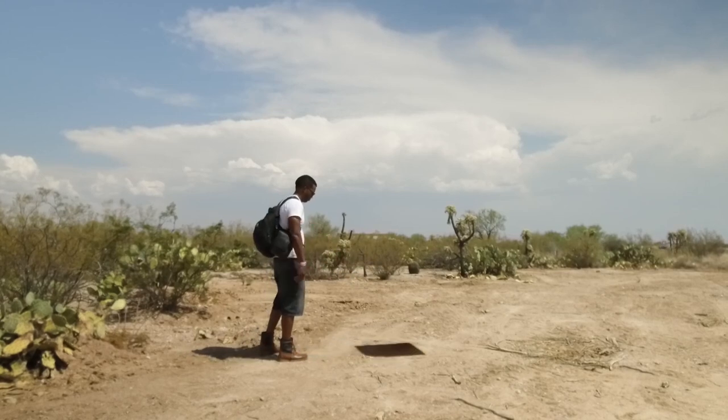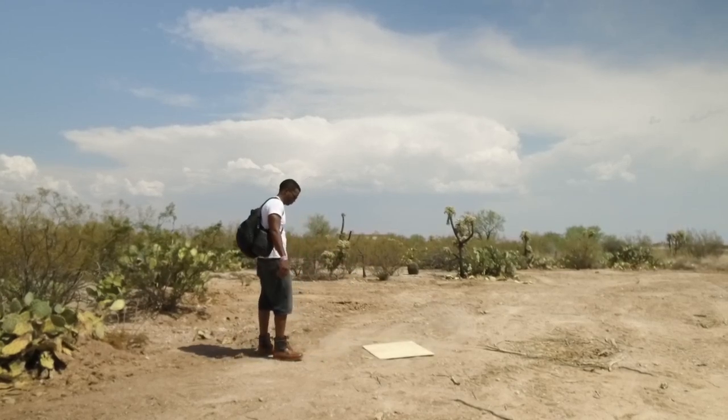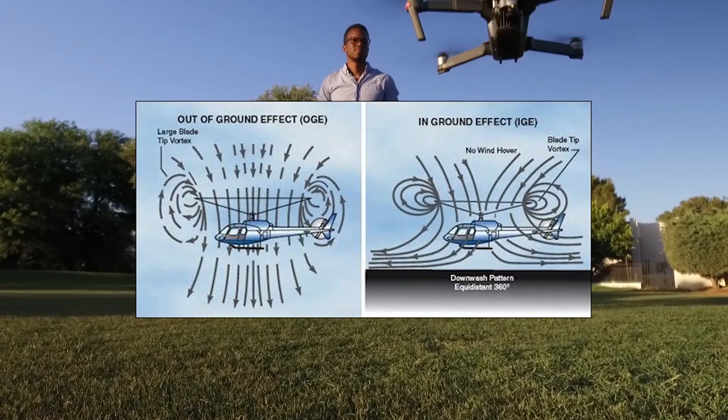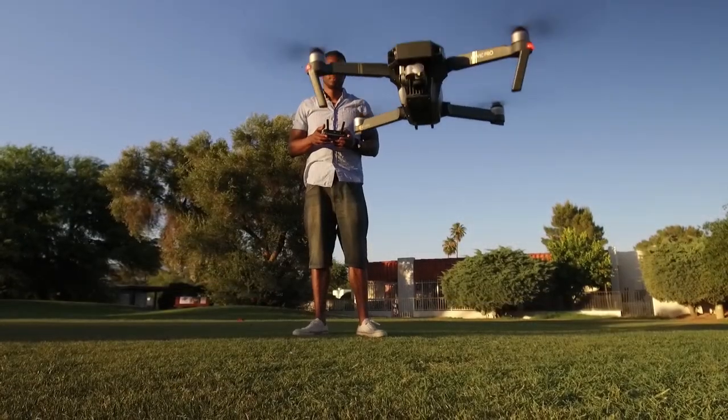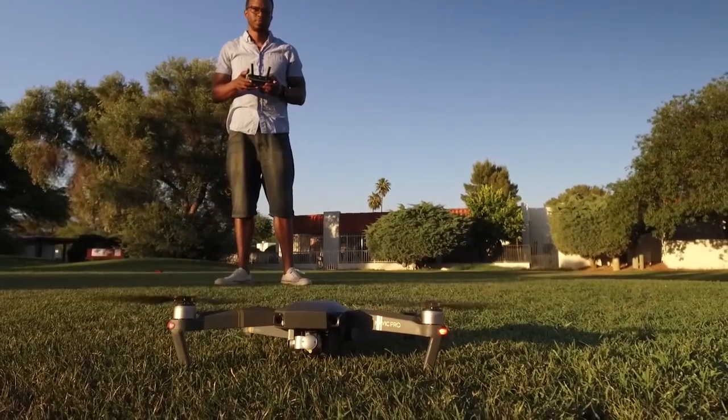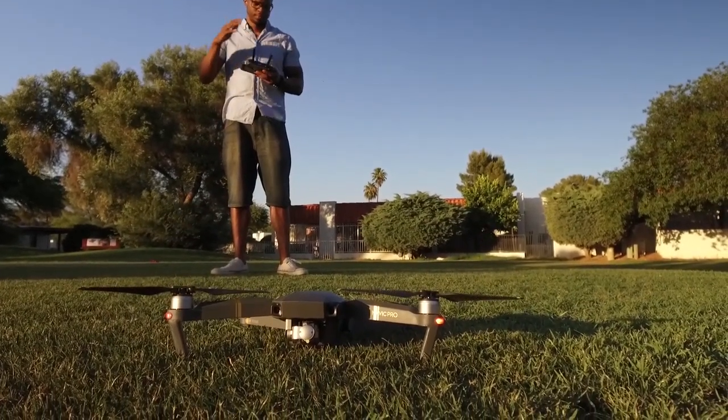Takeoff and landing can be very problematic for beginners because of the ground effect. This is when the ground itself interrupts airflow blowing down from the propellers, resulting in a vacuum. When this happens things can get a little hairy, so be careful. You might want to just practice taking off and landing first to get a good feel for it.